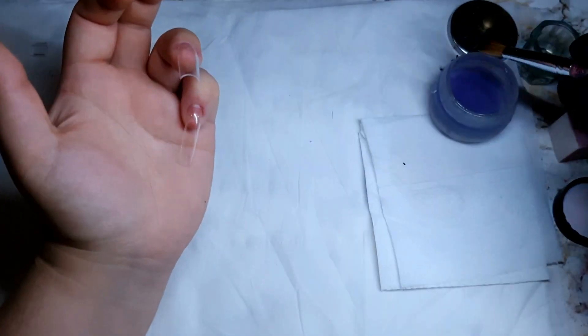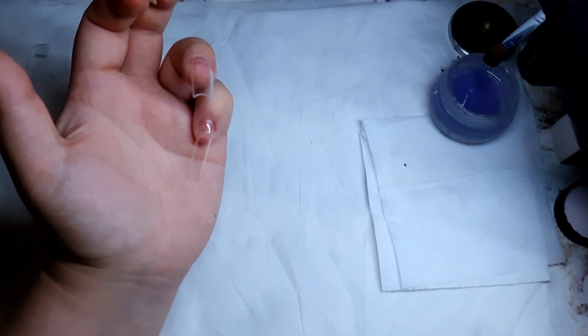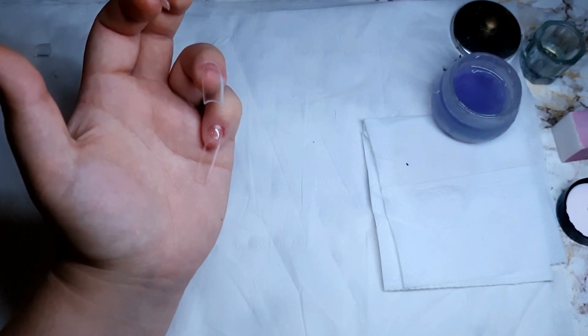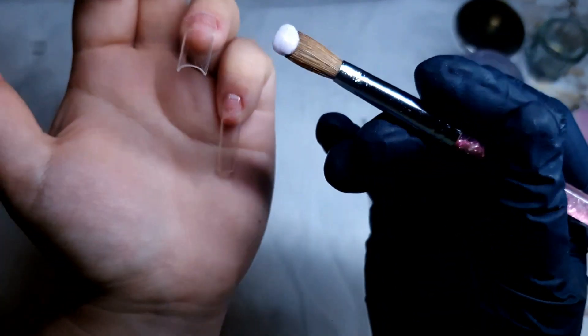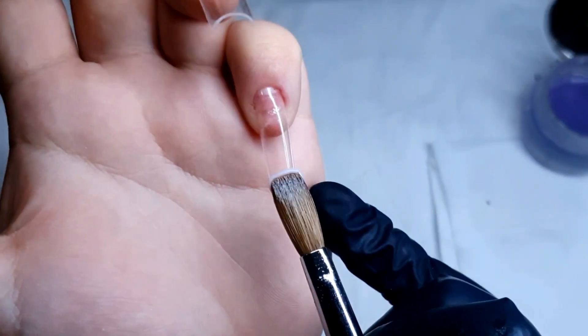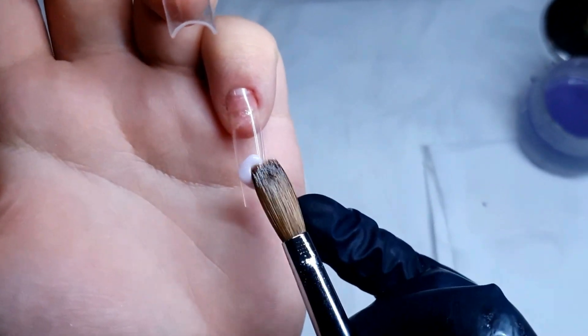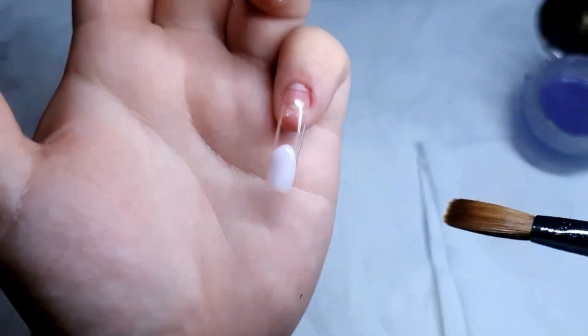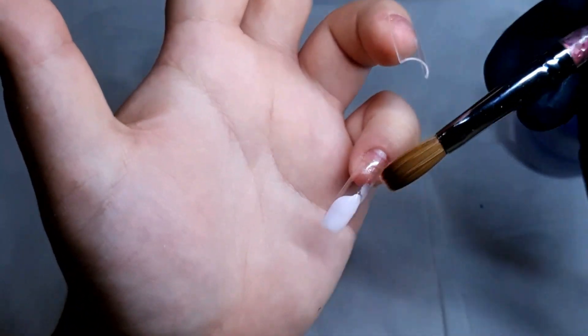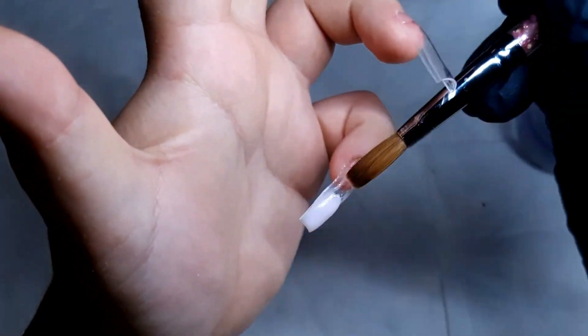Hi everyone, welcome back to my channel! Today I'm going to do some aura nail design with some water drops as well. I hope you're going to like it — let's dive right into it. In this video we're going to see the application, and then after the application is done we're going to carry on with the nail art.